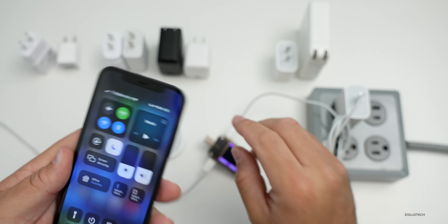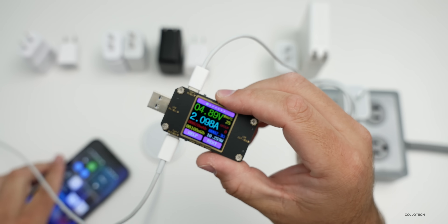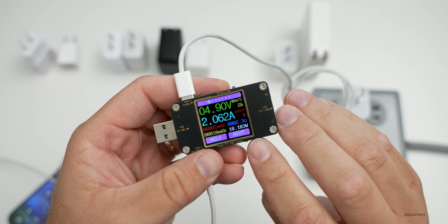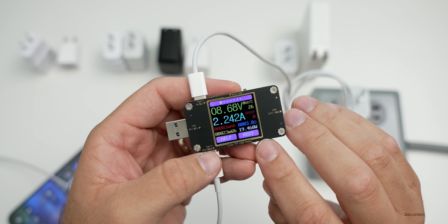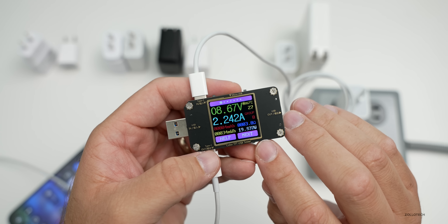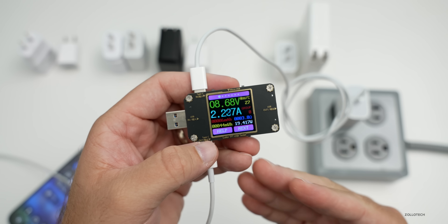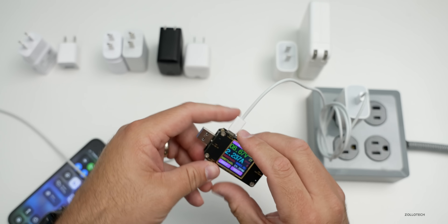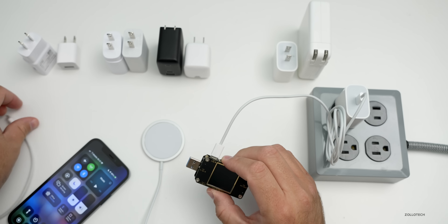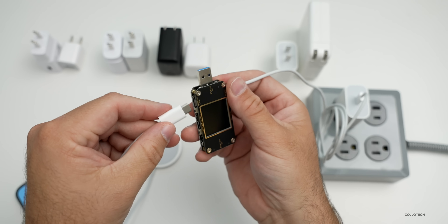You'll see it's charging now — the meter turns on and immediately in the bottom right you can see how much power it's drawing. It takes a moment and now we're up to about 19 to 20 watts right away, showing us exactly how much power is being brought through this charge cable all the way to the iPhone.